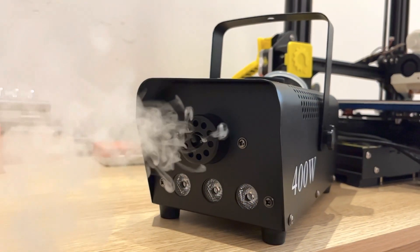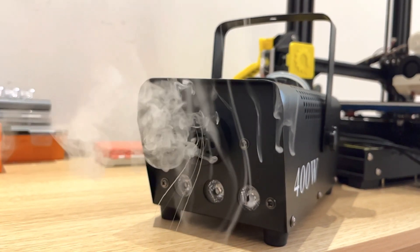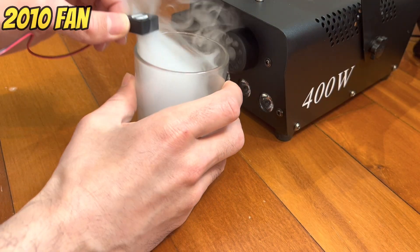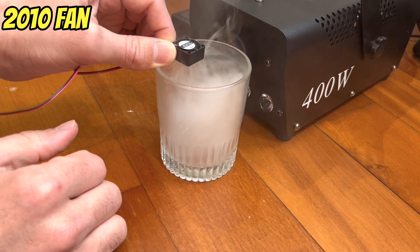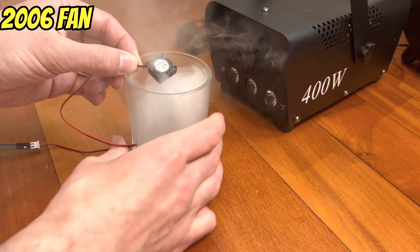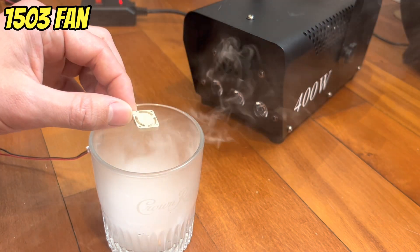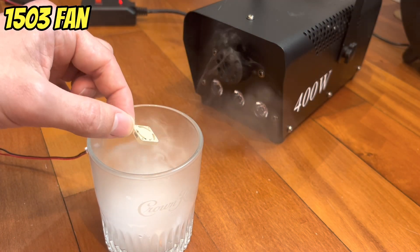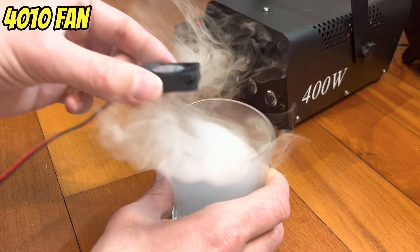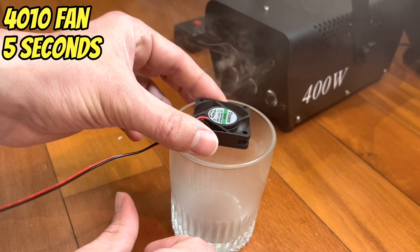I recently purchased a smoke machine to help visualize fan airflow. I'm going to use these fans to suck the smoke out of a cup. First up is the 2010 fan, which took about 6 seconds. Next, the slightly thinner 2006 fan — a little slower at 6.5 seconds. Now the smallest 1503 fan, which really struggled and basically did not finish. Finally for comparison, the 4010 fan ended up at 5 seconds.